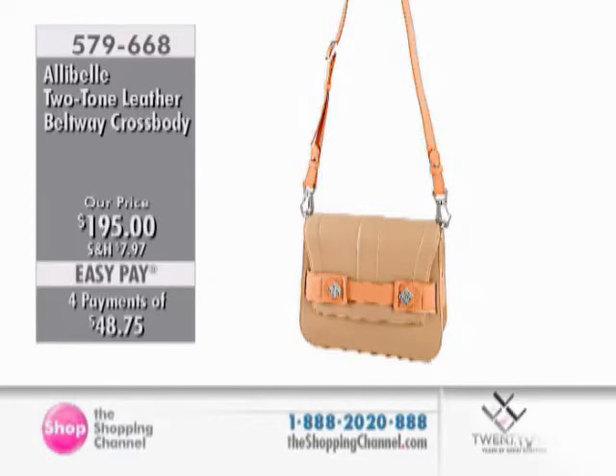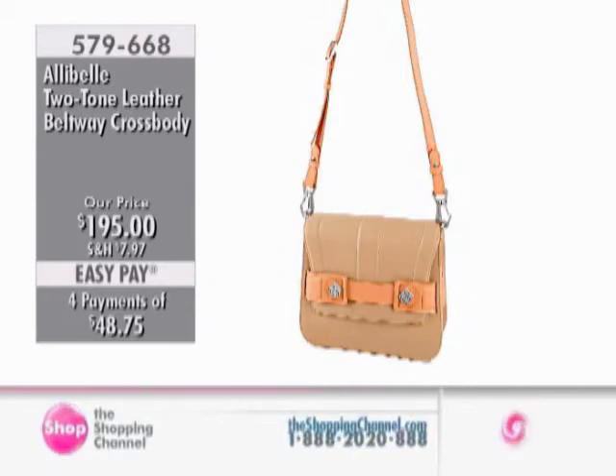I cannot believe a bag of this size with Italian leather at under $200 — that's such a deal. It is the Beltway Two-Tone Crossbody, featuring item $579-688, $195 with four payments of $48.75. Thank you for shopping. We are busy behind the scenes getting busier with our lovely guests.